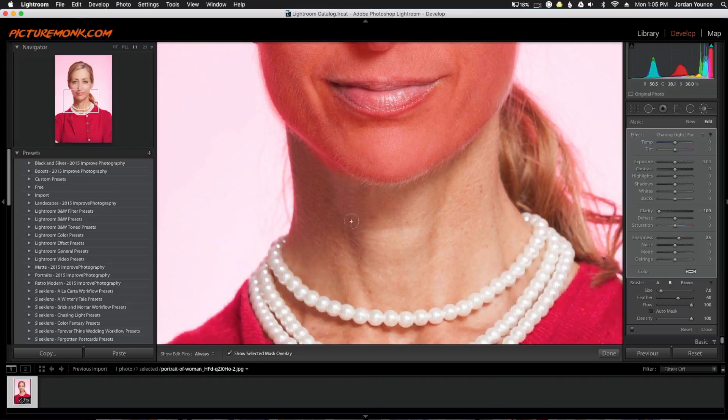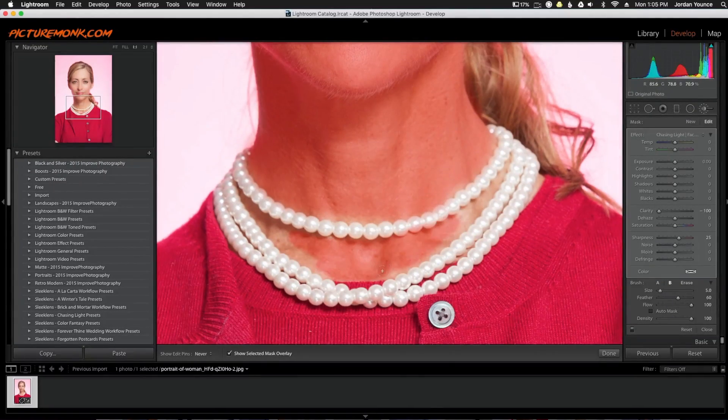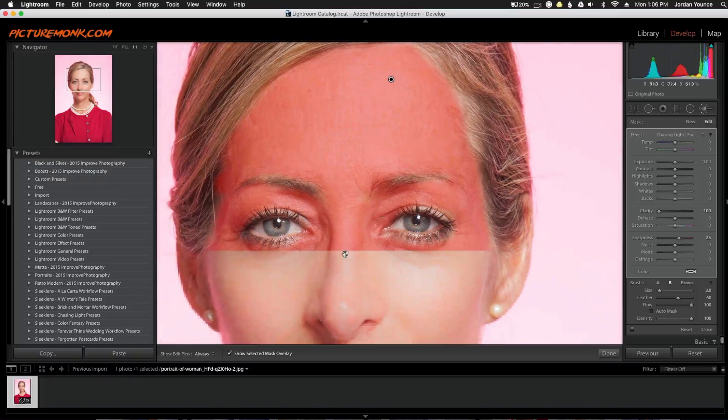The only thing left to do now is we can choose to paint the neck and any place that's showing. So I'm going to go ahead and do that real quick to make sure everything is softened. All right, there we go — I'm just going to double check and make sure I got every place.